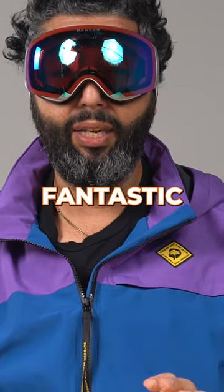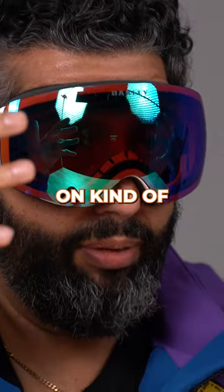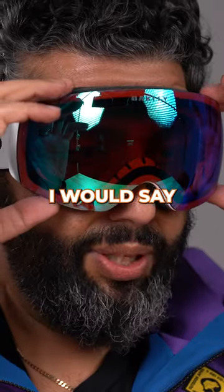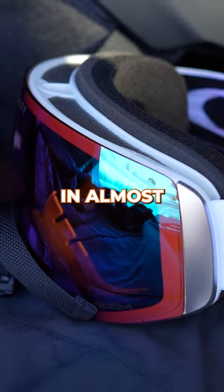This goggle is fantastic. You immediately notice almost like a burst of color, even though you're putting on something dark. That's that Prism technology really giving you unbelievable contrast. I would say this lens would work really, really well in almost all conditions.